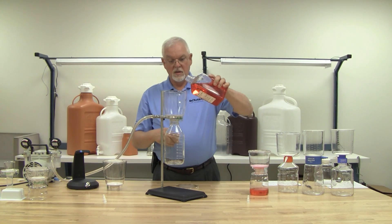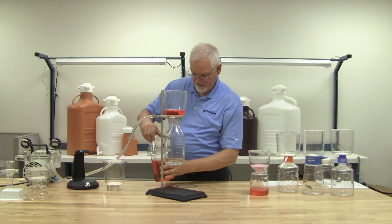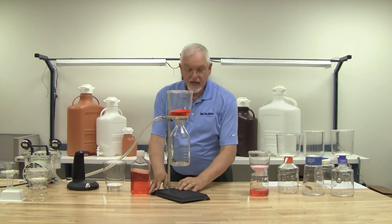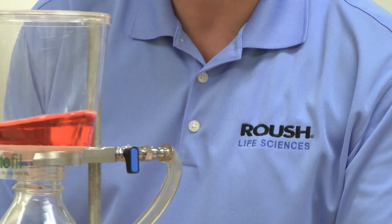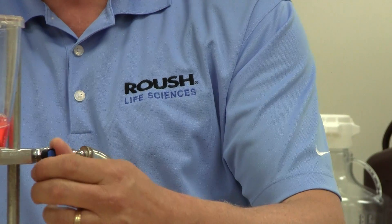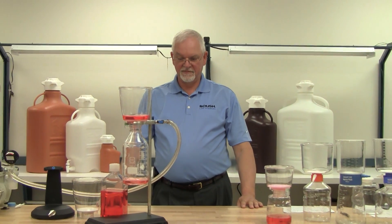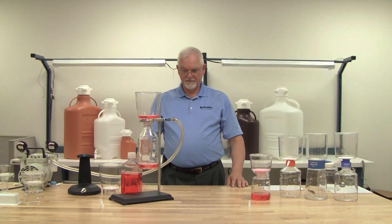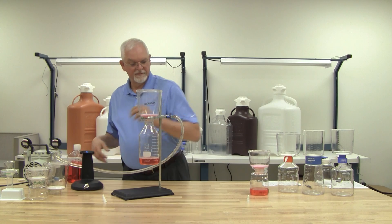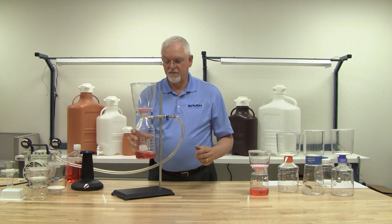Fill it in. Put on the cap. Turn the pump on. The controller is located right here. Turn it on and it filters hands-free. Comes right off, just like that.